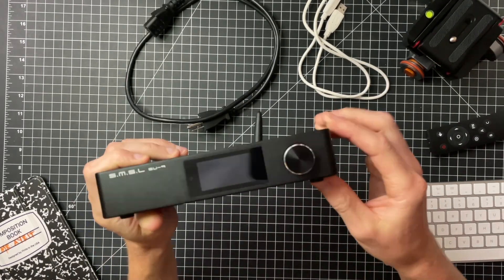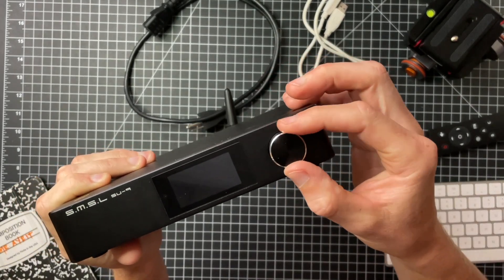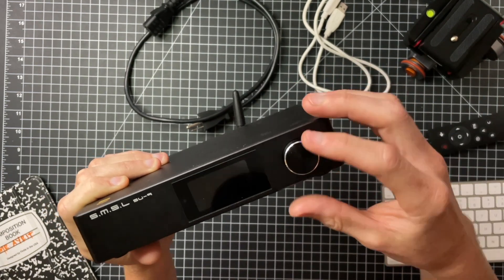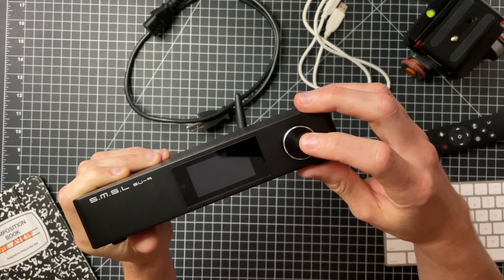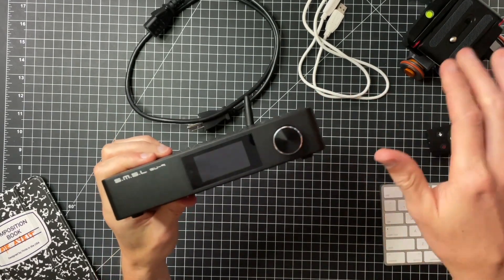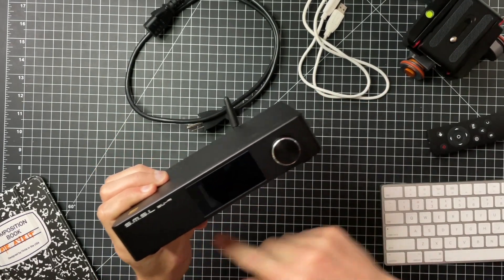If you have more than one SMSL DAC or Topping DAC, one remote will control them all — so if you're trying to compare a couple side by side, you can mess them up. I don't like using the remote, which is actually why I really like that the SMSL SU9 has a very nice dial — it's a stepped potentiometer. It feels really good; it's also a button you can push. It's a really nice potentiometer, and the front is clean with a nice display.